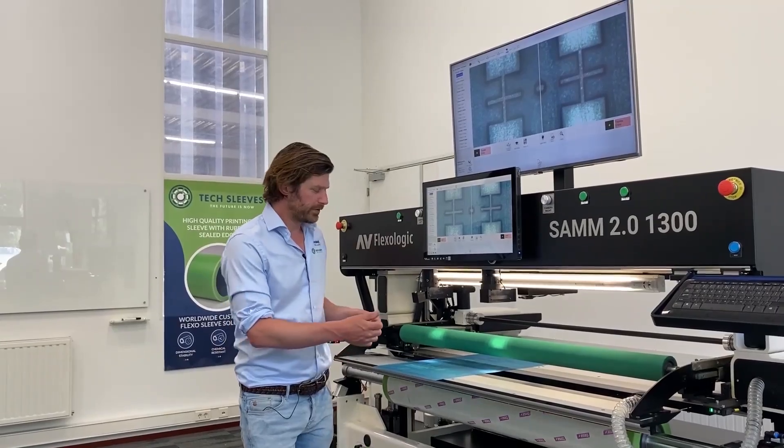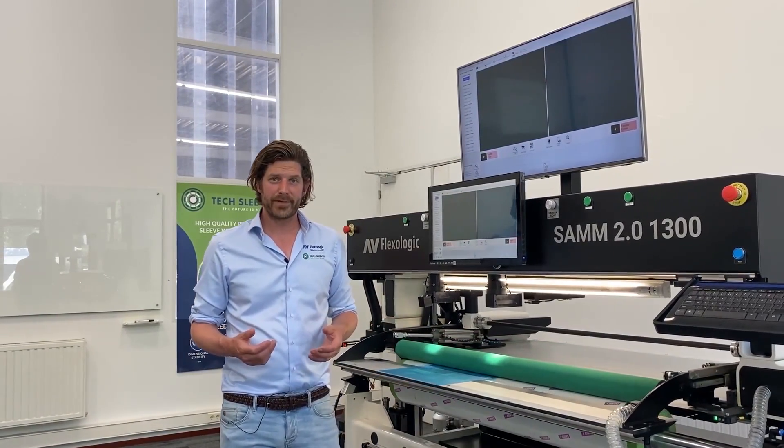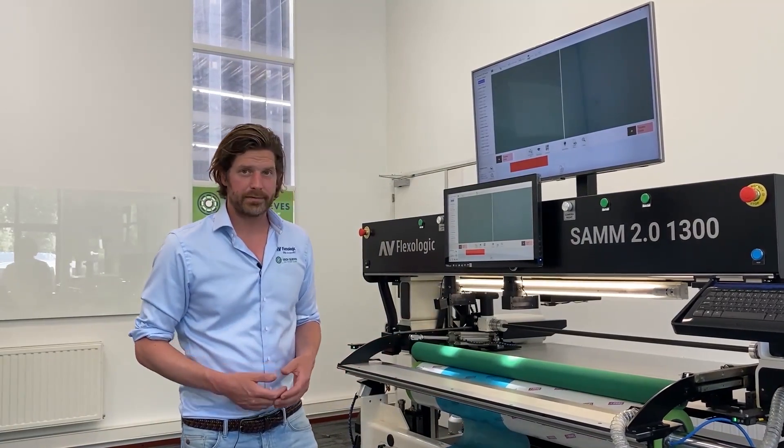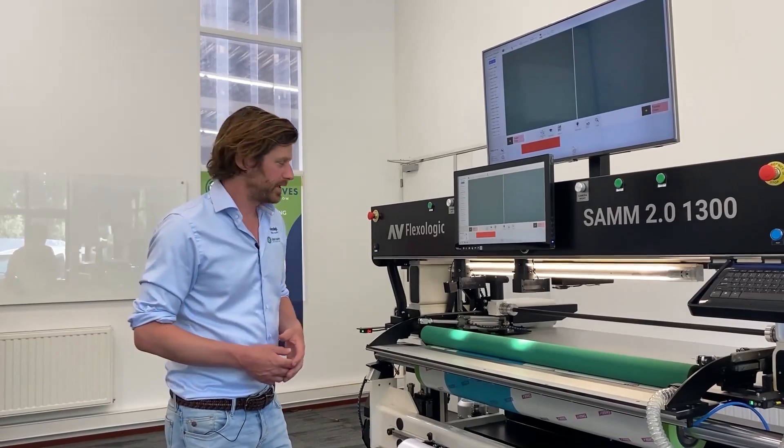When it's in position, the front table comes forward, the cylinder comes up, and the pressure roller comes down. At the same time, the operator can be doing other things — preparing a plate, shooting a video, cleaning sleeves, demounting — these kinds of things.